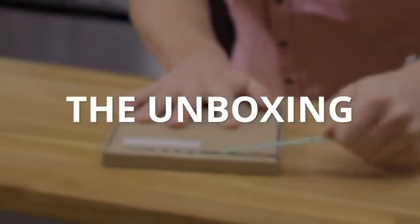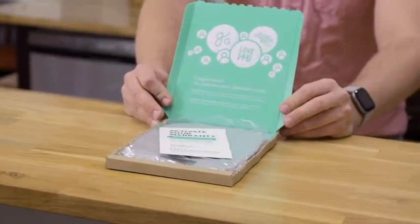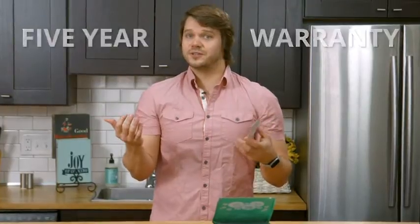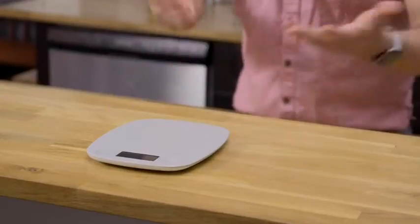Gonna pull the tab just like it says all the way across. Nice splash of green there. It also looks like we got a card here telling you that this does come with a five year warranty, and that they're located in St. Louis, Missouri if you should ever need them. Let's go ahead and get the kitchen scale out — got an extra battery. Really simple, clean. It's all you need.